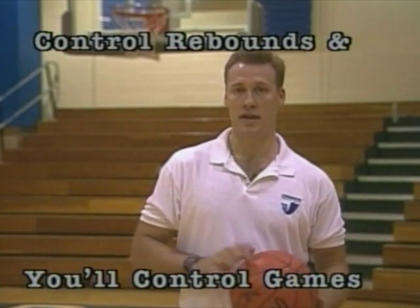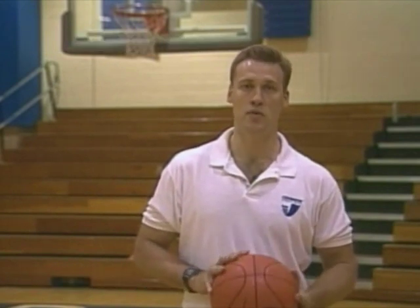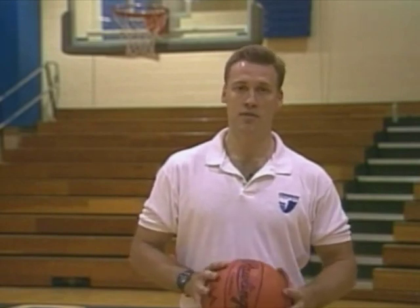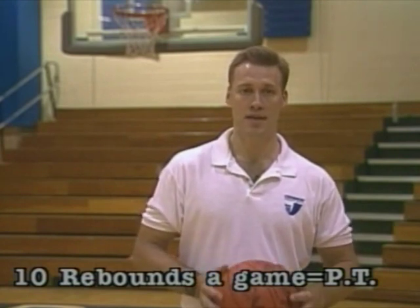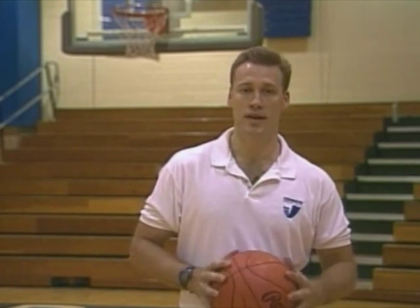We're going to focus today on individual drills and habits that you can develop to become a better rebounder. The fact is this: if you can average 10 rebounds a game or more, you will play. That's the bottom line. Anyone that can average 10 rebounds or more a game will always have a place on a team and will be able to get some PT or some playing time in.